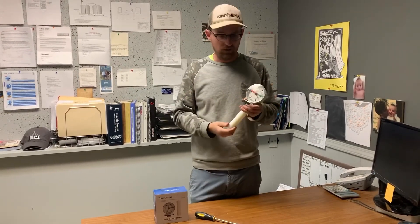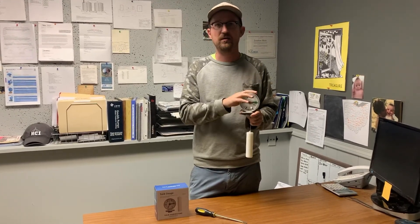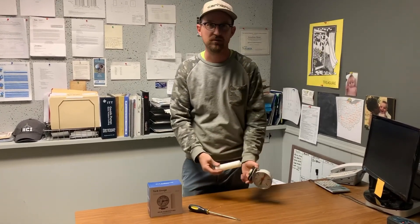We always try to provide honest feedback on products that we sell. We carry this product on our website rainbrothers.com, and really appreciate you watching. Thank you very much.